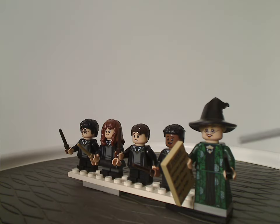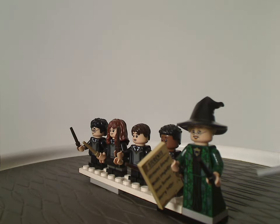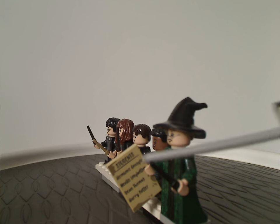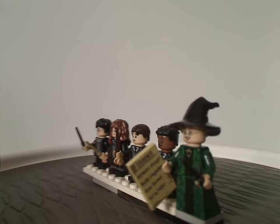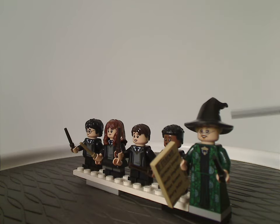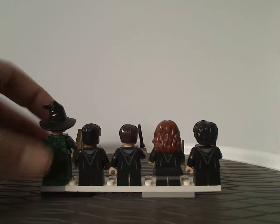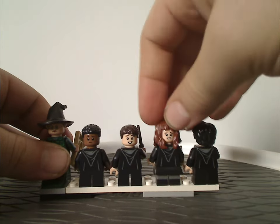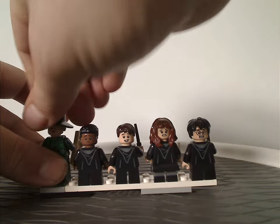Next is Professor McGonagall, who has a quite nice torso print, leg printing, and arm printing — which might be the same as in previous sets. She also comes with a tile piece listing the students, corresponding to the four other figs in this set, and the witch hat, same as previous versions or possibly all new. On the back, all minifigs share the same back torso printing and each has double-sided faces.